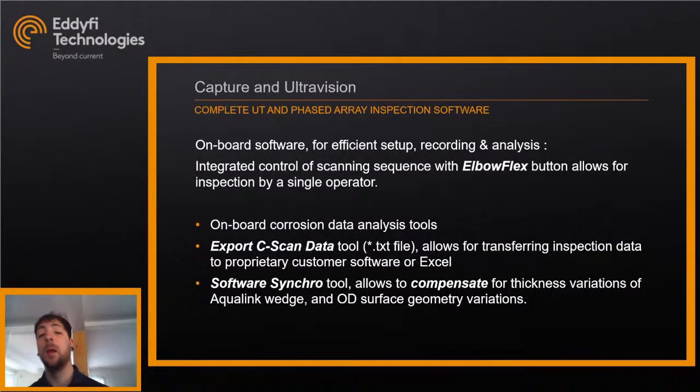The system is used with either Capture or UltraVision software depending on the unit. The onboard software handles efficient setup, recording, and data analysis with integrated control of the scanning sequence, so you can control the full scanning directly on the scanner. There are onboard corrosion data analysis tools, options to export C-scans to other software or Excel for advanced analysis, and a software synchro tool in post-processing to compensate for thickness variations of the Aqualink wedge and reprocess everything cleanly.